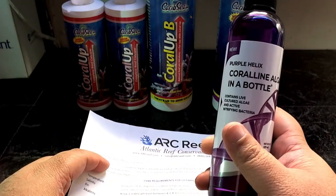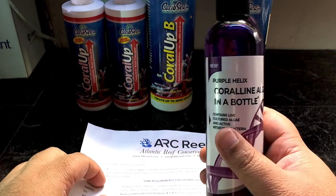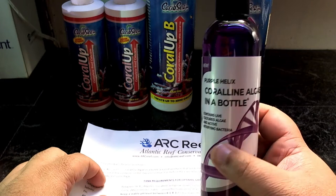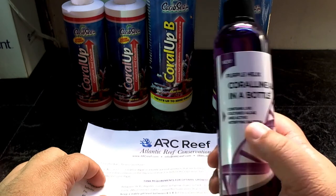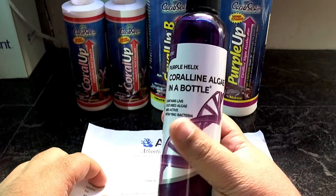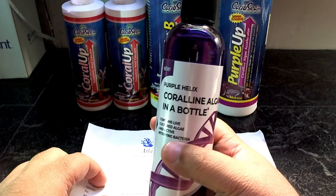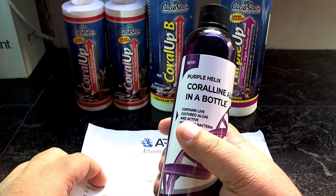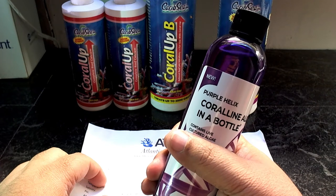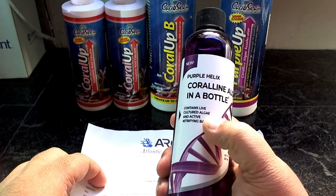This is not scraped off somebody's fish tank and put in a bottle. ARC Reef has a laboratory where they grow different species of coralline algae and nitrifying bacteria. So not only are you getting coralline algae spores, you're also getting nitrifying bacteria — great for people just starting out with white rock or anyone who wants to see some color on their rock.